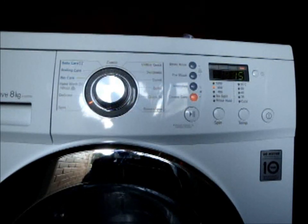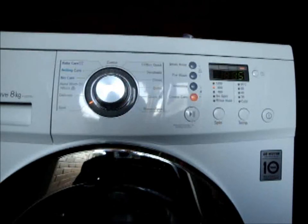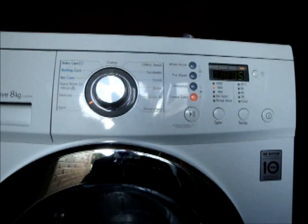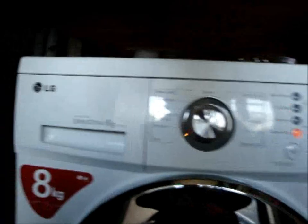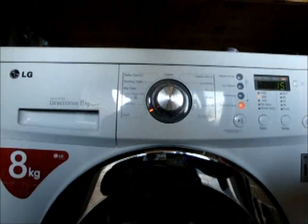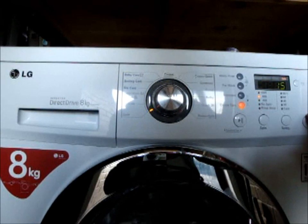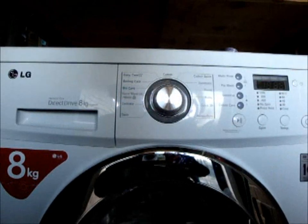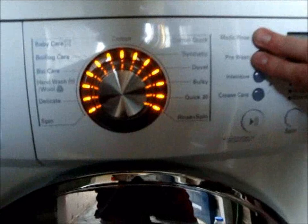That's everything. This is the LG F1222TD washing machine with the direct inverted motor, an 8kg drum, and a 10 year warranty on the motor. I might be doing a load of washing later on, we'll see. The last two things I haven't mentioned: it does have a child lock if you push these two buttons.